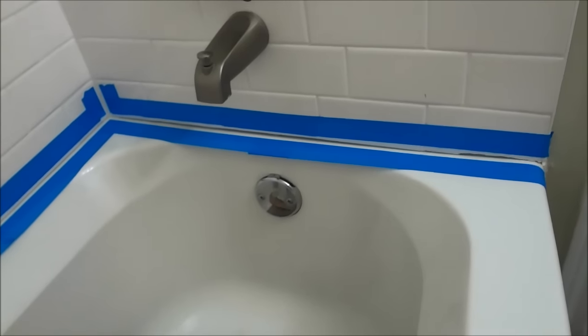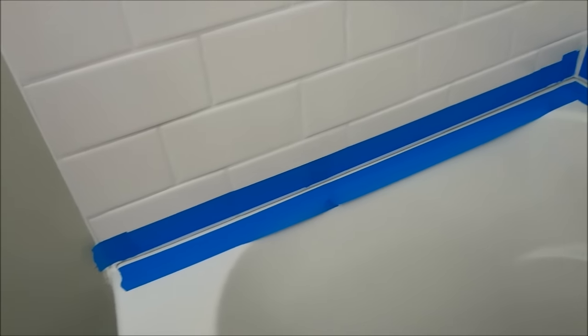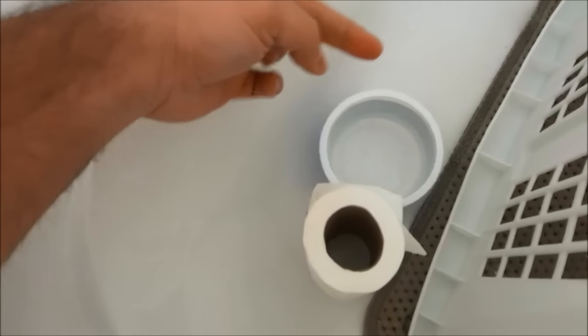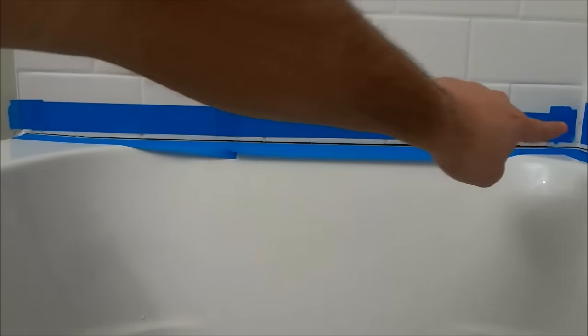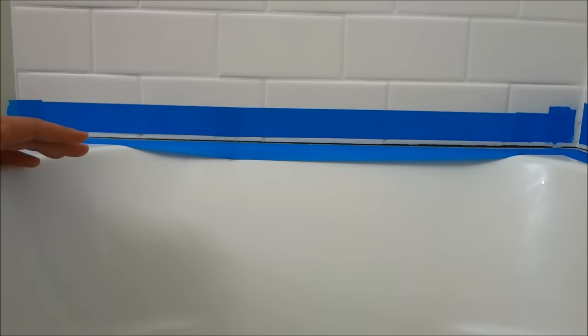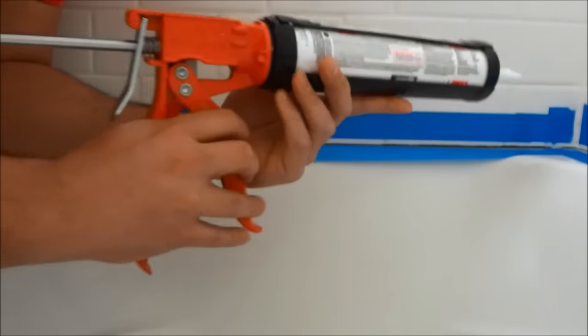I've now taped off the entire area that I will be re-caulking. Whether you've taped off your area or you're doing it freehand, follow these instructions when you're ready to apply the caulking. You will need a little tub of water for your finger to smooth the caulking, and some toilet paper or paper towel to wipe the caulking off and keep things less messy. I'll show you how to caulk this one side — the process is the same for all sides. I'm going to take my caulking gun; I've cut the nozzle and pierced it.